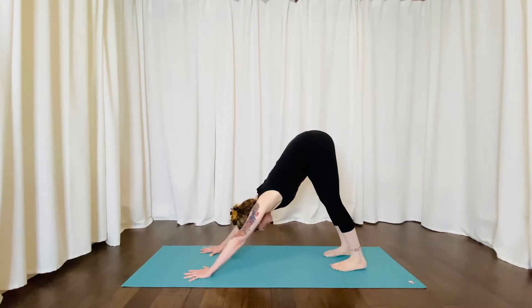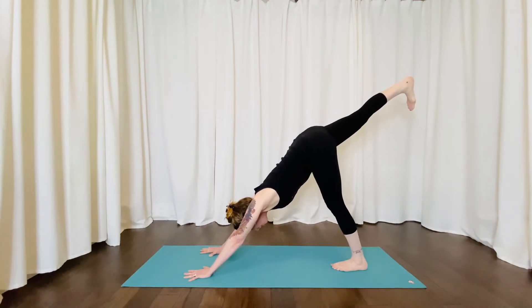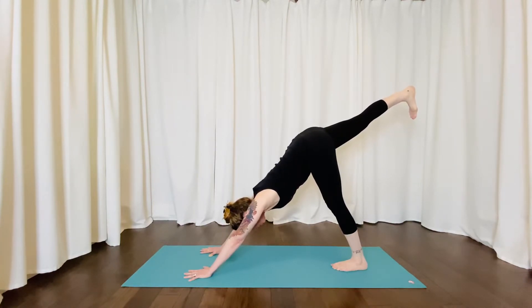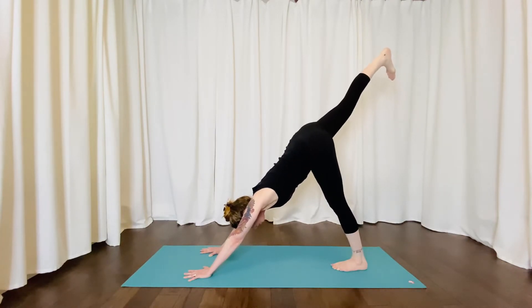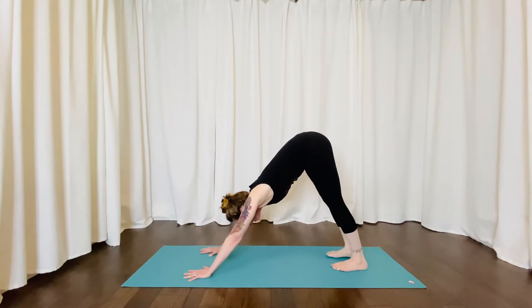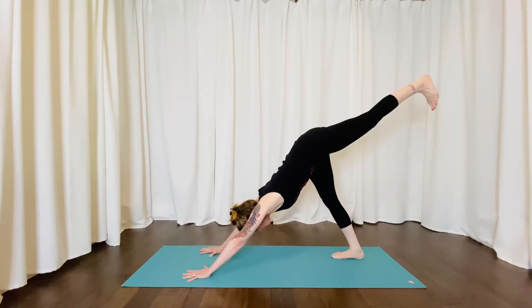A variation of downward facing dog is where you would lift one leg up towards the ceiling, flexing strong through the foot, strong through the leg. Let your toes point down towards the floor so we don't have any external or internal rotation — just keeping it nice and neutral. Then try the other side, still making sure that the weight is even in your hands and you're pressing yourself up and back in your downward facing dog.